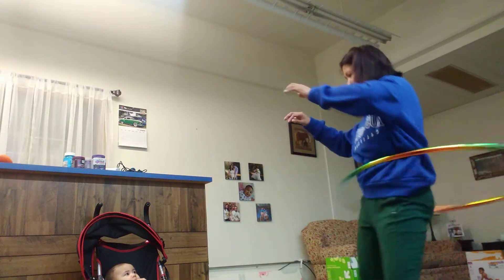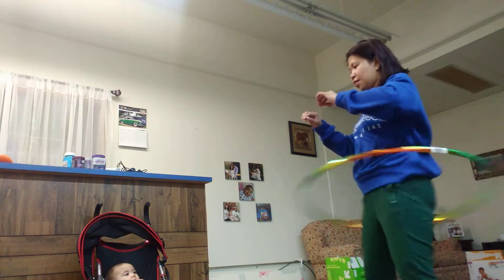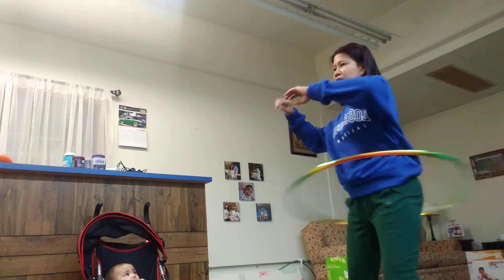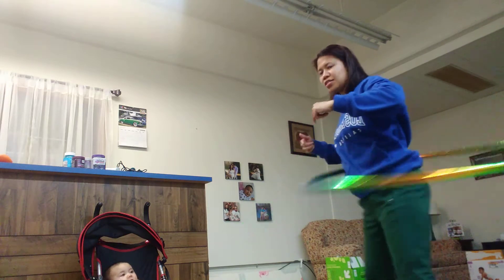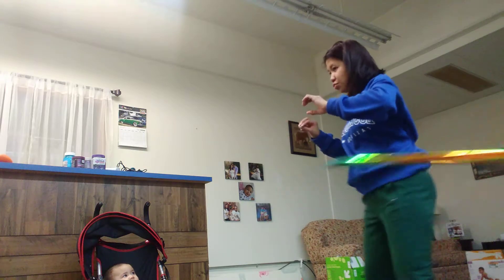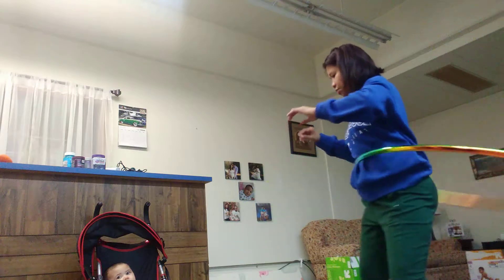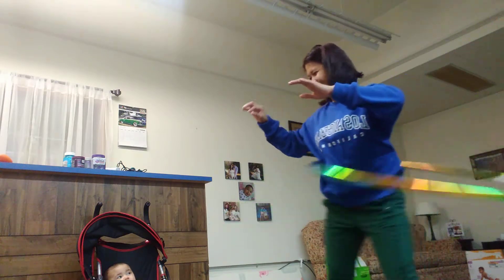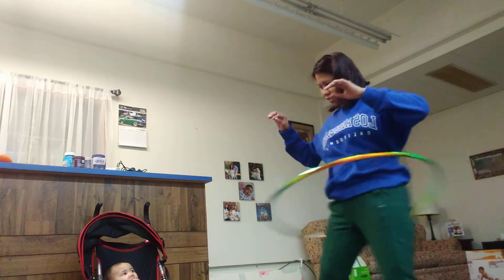This is super light — this hula hoop — so it doesn't have much of an impact because this is the kids' level. If you're going to use it for weight loss, there's really a specific level for weight loss, or I would say waist loss. What do you think — do you think it will work?